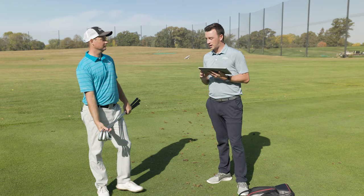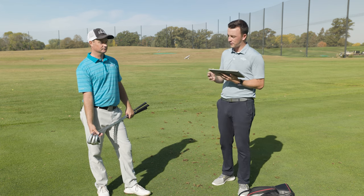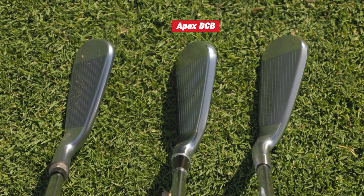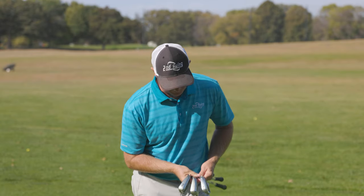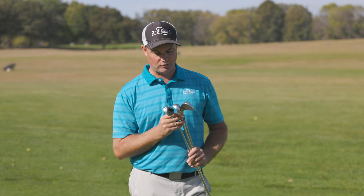That's five shots with each of the irons — the Apex DCB, JPX 923 Hot Metal High Launch, and G425. Talk to me about look and feel, if anything jumped out. The smallest looking club head was the Apex DCB. The Ping G425 and the 923 Hot Metal High Launch were both a little large looking down. You can see that the Apex DCB is a little bit thinner, while the soles on the other two are quite a bit larger, which would generally equate to a little higher launch.